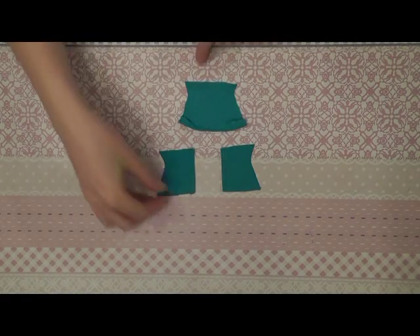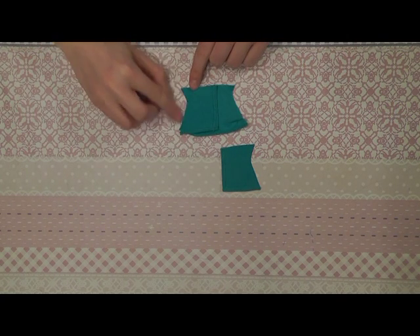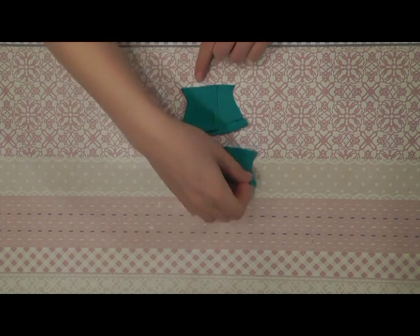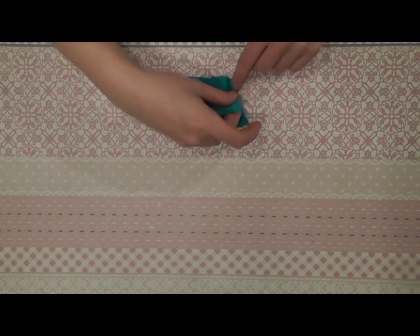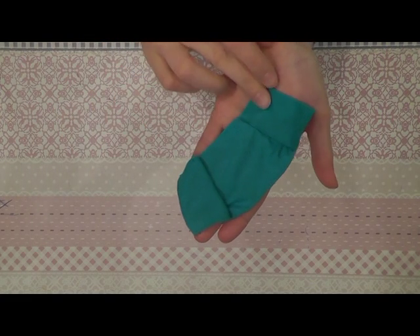Now we can sew the back parts onto the front part. Place them like this and sew it all the way together here, and you do the same on the other side. The two back parts are sewn onto the front part.